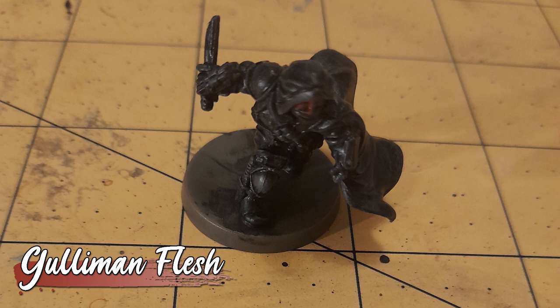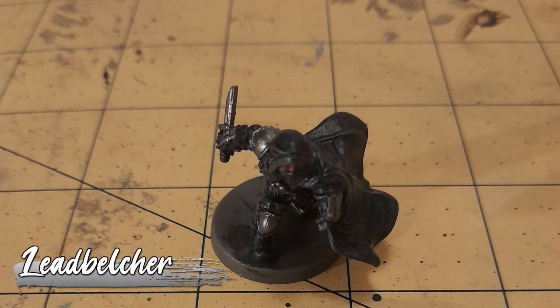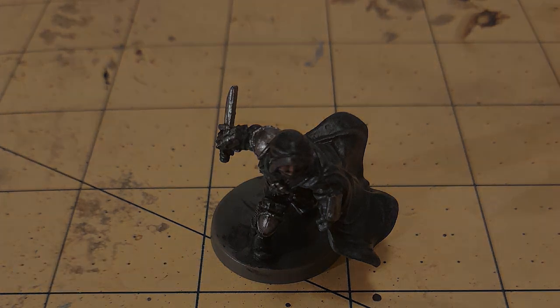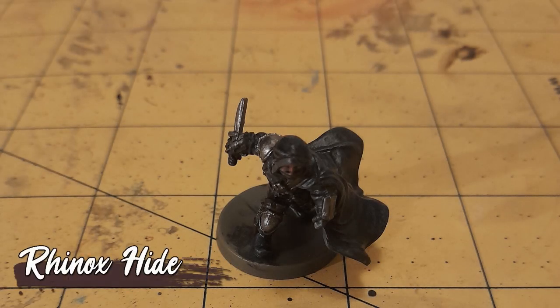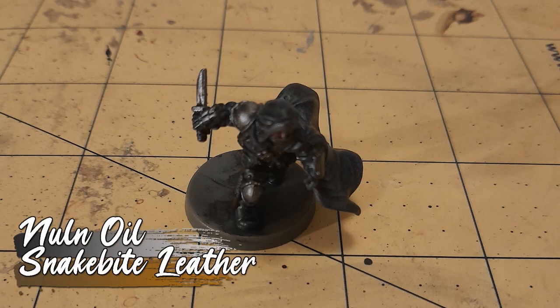That face then got a wash of Gulliman Flesh. And the metallic details were painted with Leadbelcher. All her various straps and sheaths were painted in Rhinox Hide, before the metallics got their wash of Nuln Oil, and the leather details Snakebite Leather.